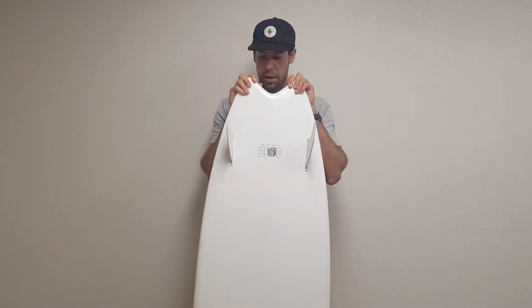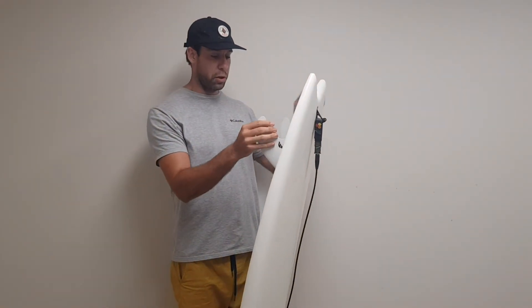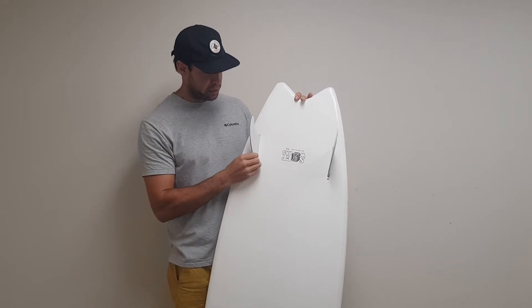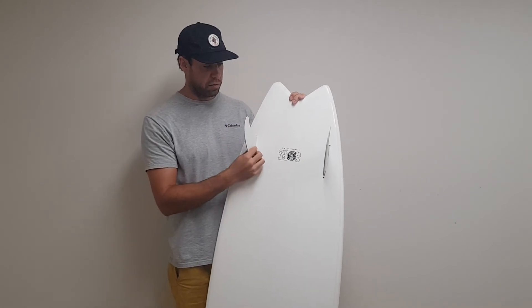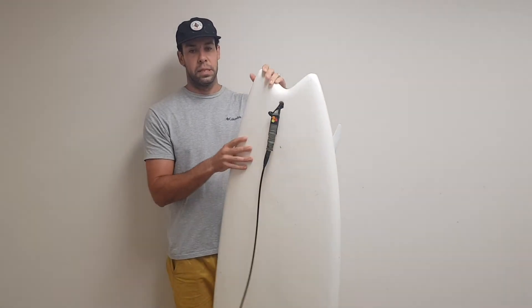The fins are just cheap F8s I had at home. It has huge fin boxes which is super rad, so I actually want to get some proper twin fins in there. Some keels would be fun to try. I'm going to look at what other Futures templates I could put in there.